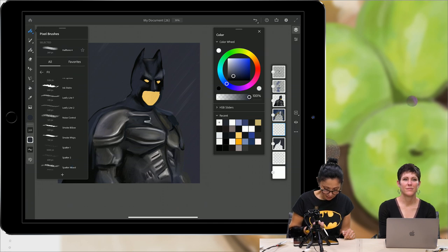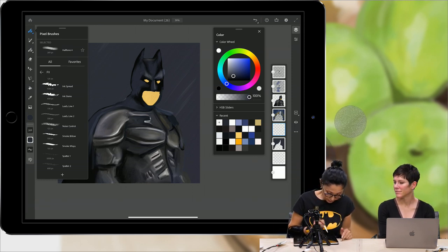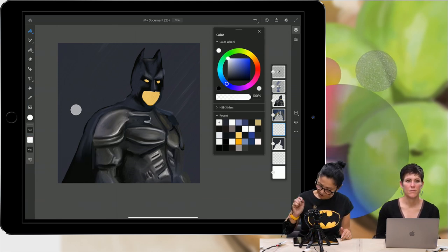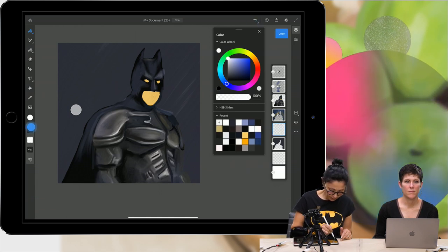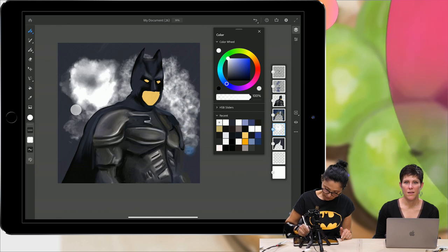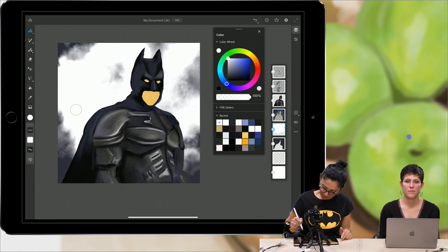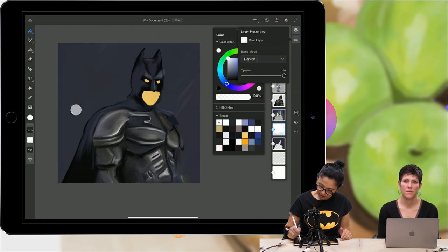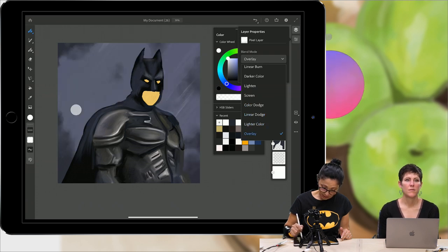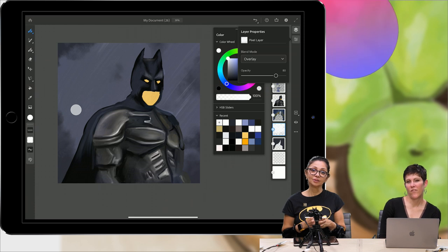Let's do a little bit of special effects brushes. I'd like to add a little bit of clouds on his background — we have smoke below brushes. With white color, I can bring down opacity of my layer and increase size. Look at these! A little bit more smoky effect — if you press harder, it gets bigger. Let's try changing the blend mode and combine with layer opacity.